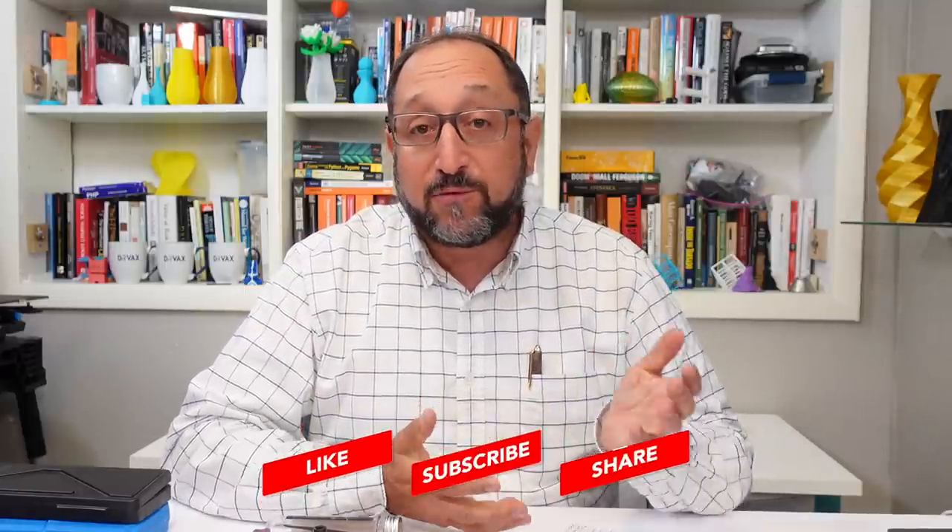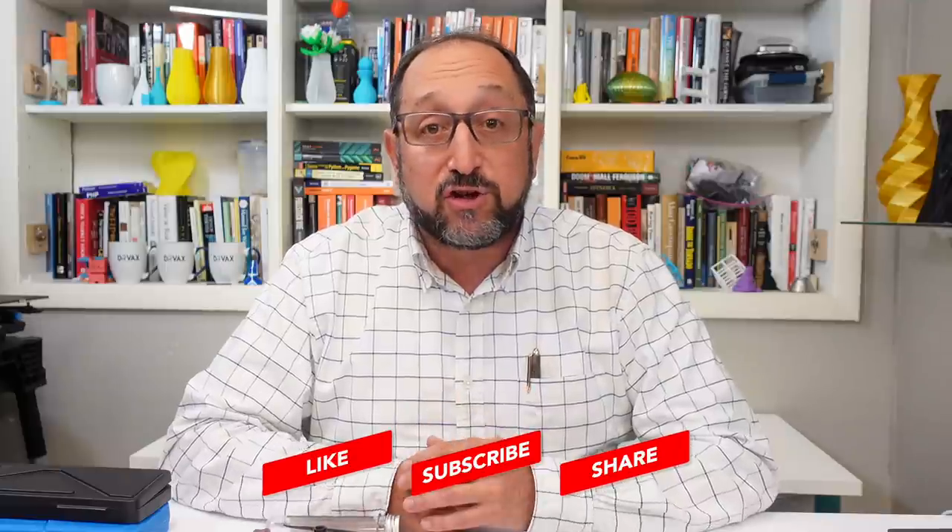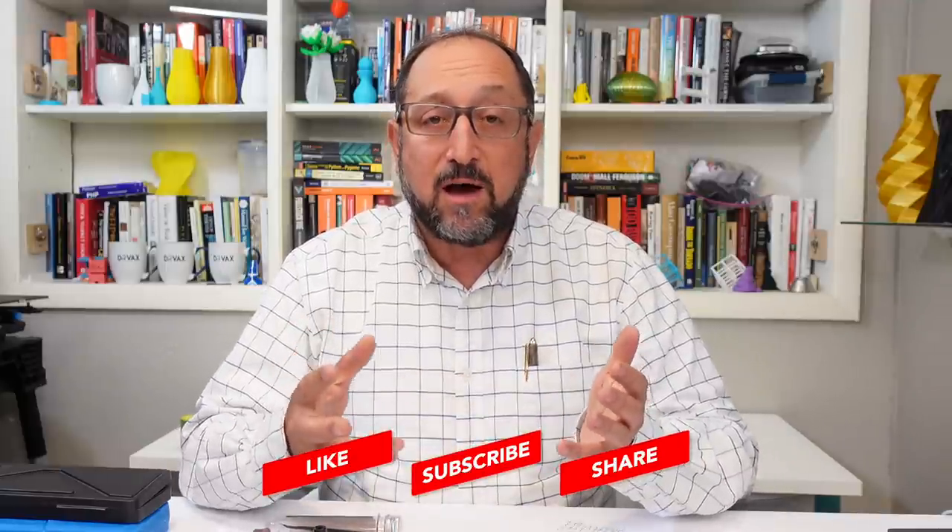As always, these videos are always free to watch and to share. So feel free to share them on Facebook pages, in discussion groups, via email, with friends and colleagues that you think might benefit from them.